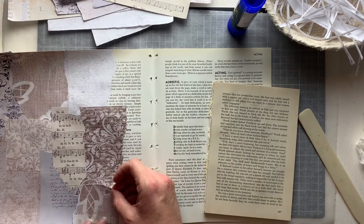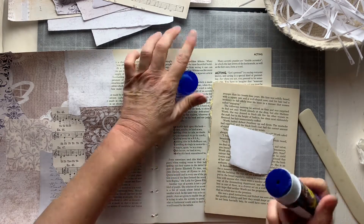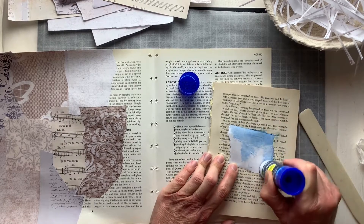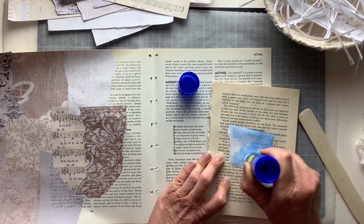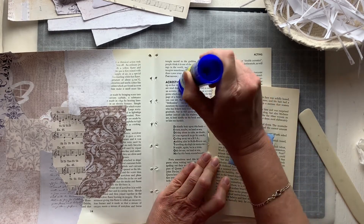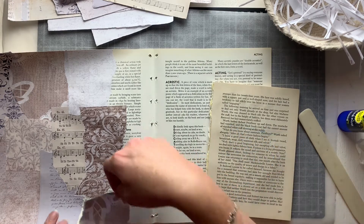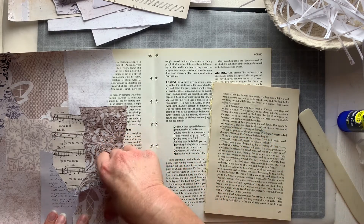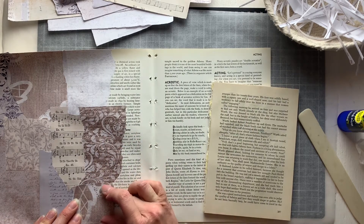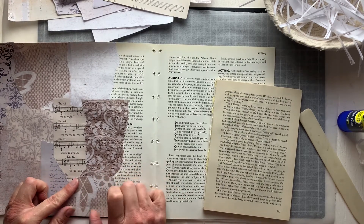Papers like this are really fun because they're non-directional. When you turn them around to fit wherever you're trying to put them it doesn't really make a difference in what you see — the pattern it doesn't matter which way around it is, it works regardless.